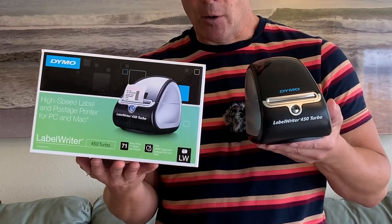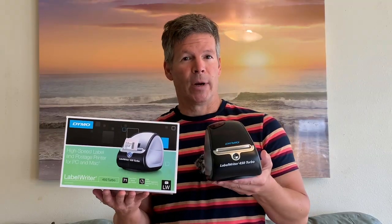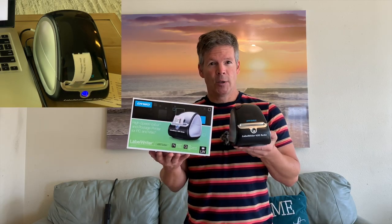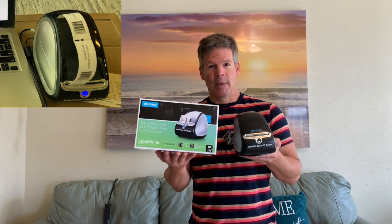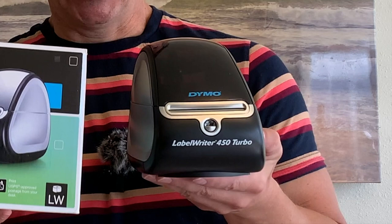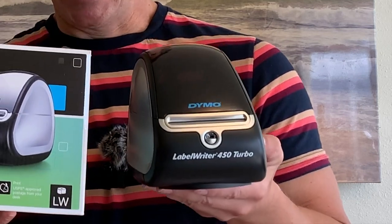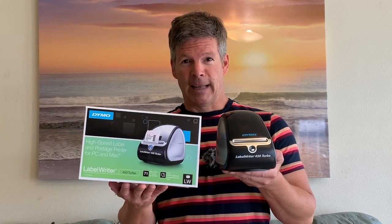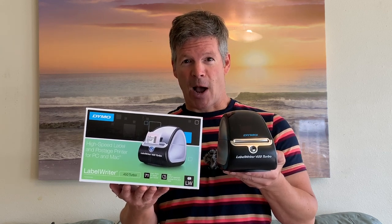Today I'm doing a quick review of the Dymo LabelWriter 450 Turbo printer for printing postage labels for your shop — with barcodes, address labels, and all kinds of different things you can do with it. I've had this for a very long time and it still works perfectly. I'm going to show you how to set it up, what's in the box, and how to use it.